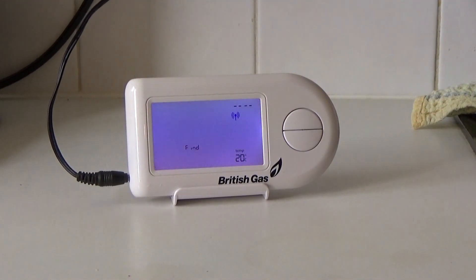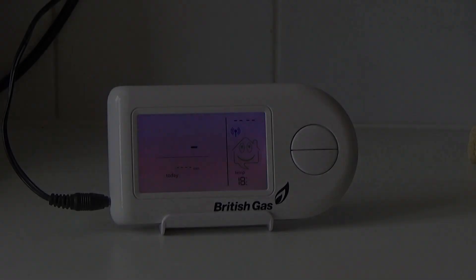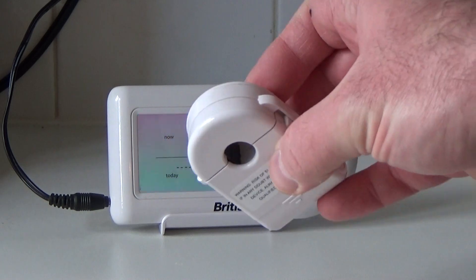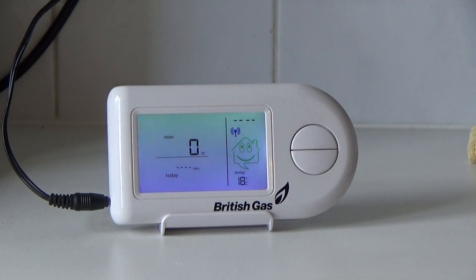It then goes into find mode, and after a few seconds we get a display, which of course is zero at the moment because I haven't clipped this round the power cable yet. So let's go and do that.